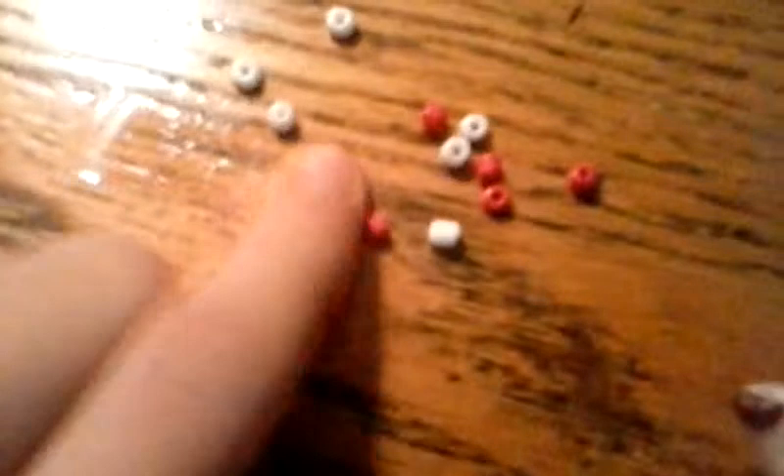Add the beads, starting with white, then pink, then white, then pink, then white, and pink, until you're all out of beads. Remember, only use 12 seed beads. Bring onto the end, and you're done.